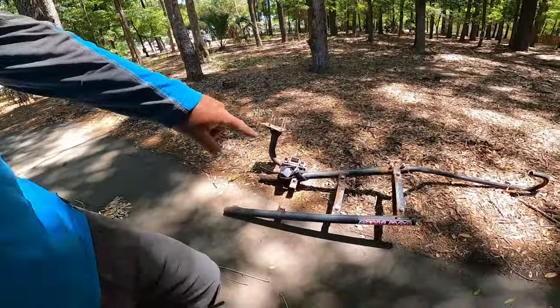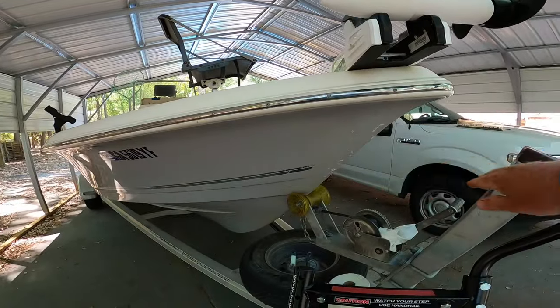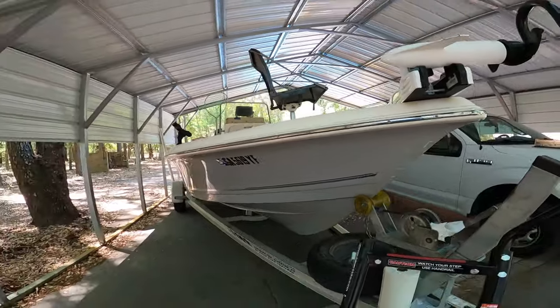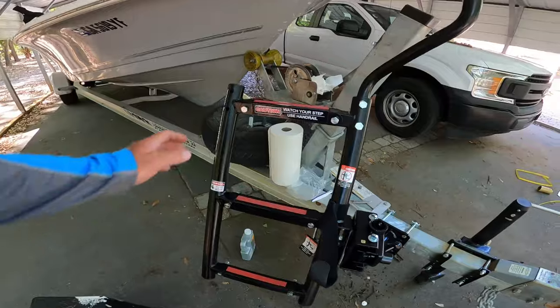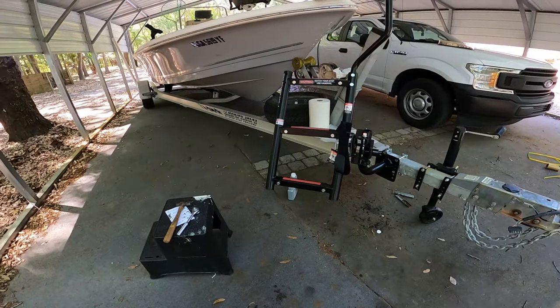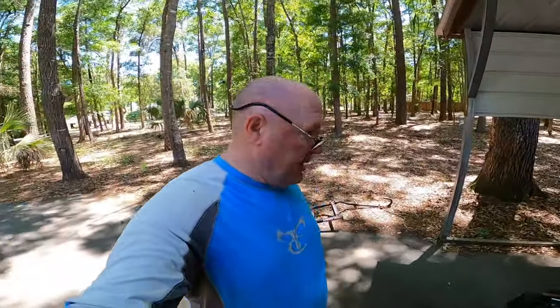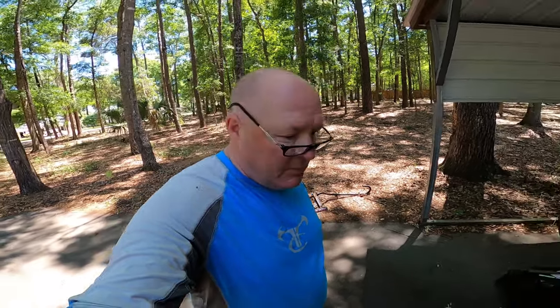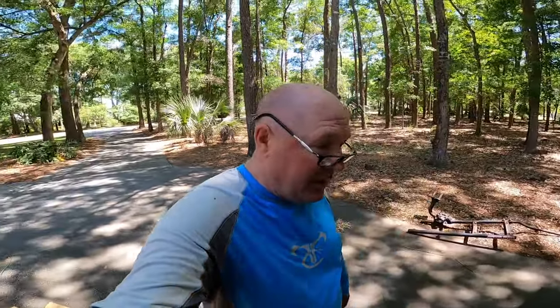If you get the bigger four-step one, that fourth step comes all the way up to here, so it's a little better if you don't want to take that last big step. But this three-step is fine for me. For the money, I like the way it works. Get it tightened down real good and it'll stay right there. Like I said, I wish it wouldn't rust but I know it's going to, and there's only so much you can do with metal and salt water. Thanks for watching, guys — it's really easy to use, really easy to set up, and it's a good product in my opinion, or I wouldn't have bought another one.